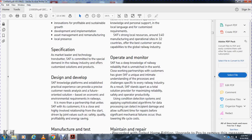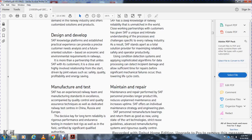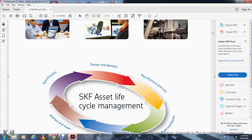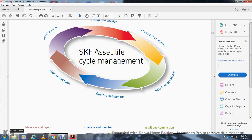These systems detect incipient damage, allowing time for repairs before significant failure, lowering lifecycle costs for maintenance and repair. Maintenance and repair performed by SKF provides longer product life, reduces unplanned maintenance, and increases uptime. SKF offers individual maintenance strategies including engineering planning and remanufacturing — returning components to as-new condition using state-of-the-art technology and rigorous quality control. The SKF lifecycle management covers specification, design, development, manufacturing, testing, installation, commissioning, operating and monitoring, and maintenance and repair.